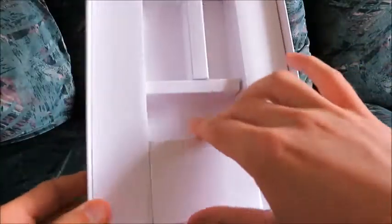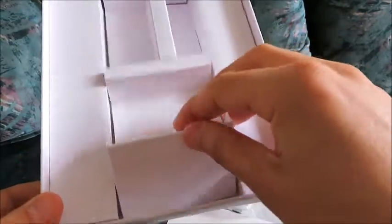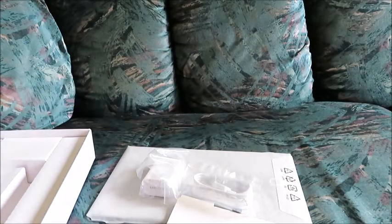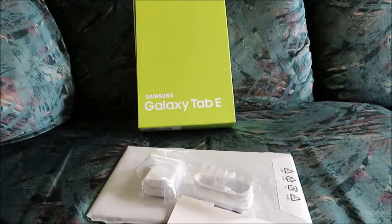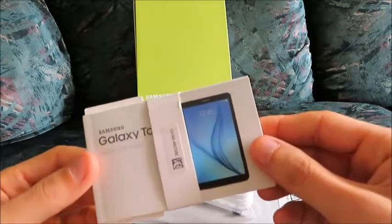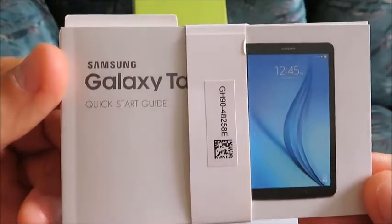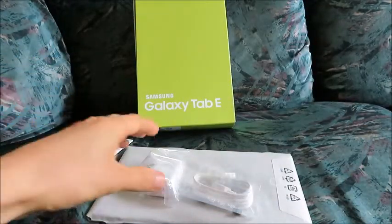The box looks like there's nothing left in here. We're going to show you what is inside — the Quick Start Guide, Samsung Galaxy Tab E, and a USB cable for charging.